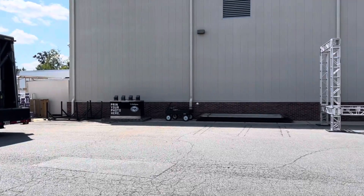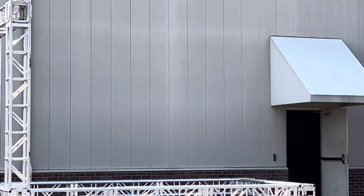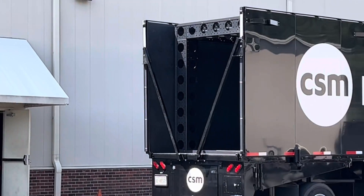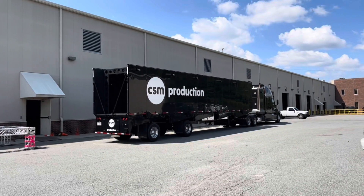Alright guys, here we are back in North Carolina at CSM Production. This time we're installing a combination setup with a press brake and a shear.